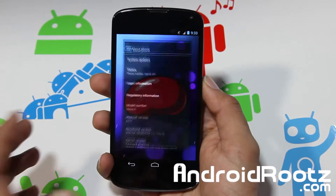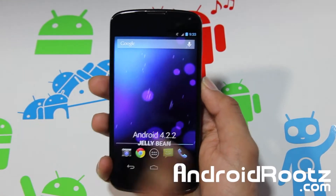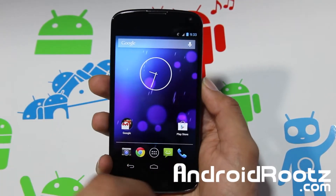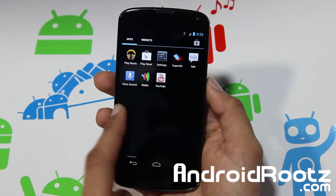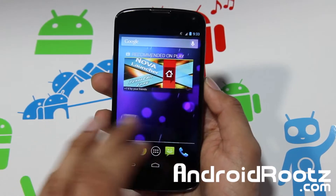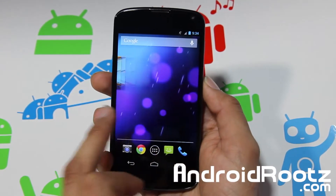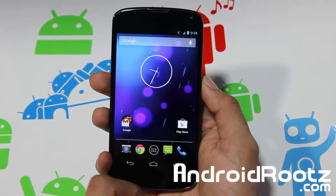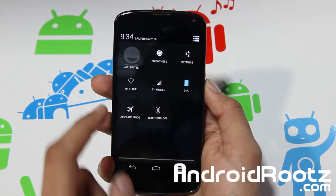As you can see, we're on 4.2.2 Jellybean — still Jellybean. Hopefully Key Lime Pie does come during June or July. Everything is still almost the same; nothing major difference. It's .2 coming from .1, so nothing major. I kept the widgets the same so you can see if anything changed locations.